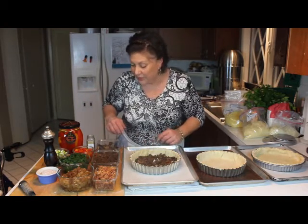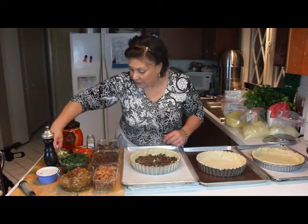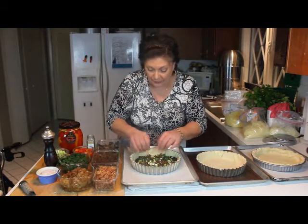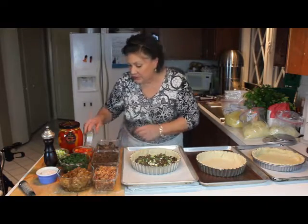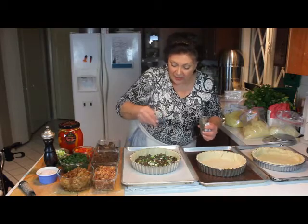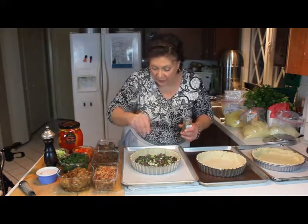We've got some porcini on there, and then we're going to put a little bit of chopped green onion — scallions, whatever you'd like to call it — on top. Then I'm going to season this with a little bit of dried thyme, just a tiny bit evenly over the top.